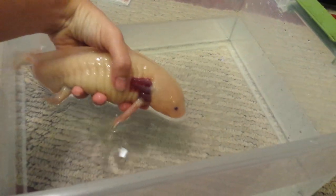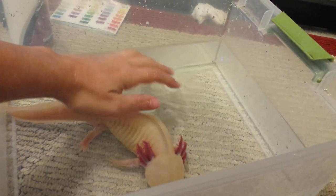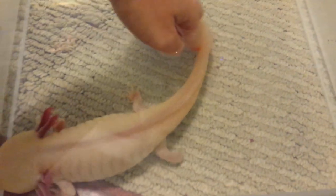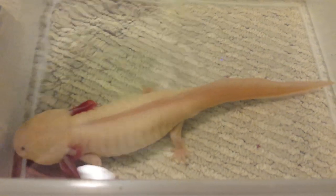We don't want to keep them out of the water very long, so then you put them in the tub after you have conditioned the water and made sure that it is roughly the same temperature. As you can see, she didn't get her toes or her gills caught in the net.